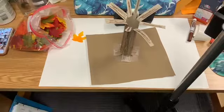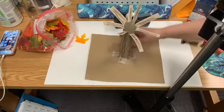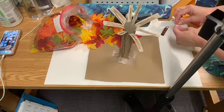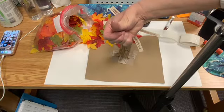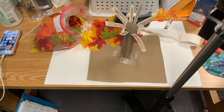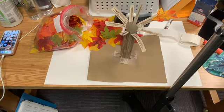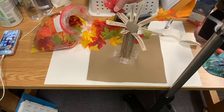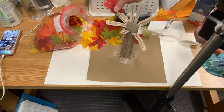I'll zoom out a little bit so you can see. We've got our bag of leaves here — all different sizes and colors. If you've never worked with glue dots, they're very hard to see since they're clear. You take a glue dot on your finger — you can see that little shiny spot — then take a leaf and stick it on a branch. We'll continue filling all the branches with glue dots and leaves.